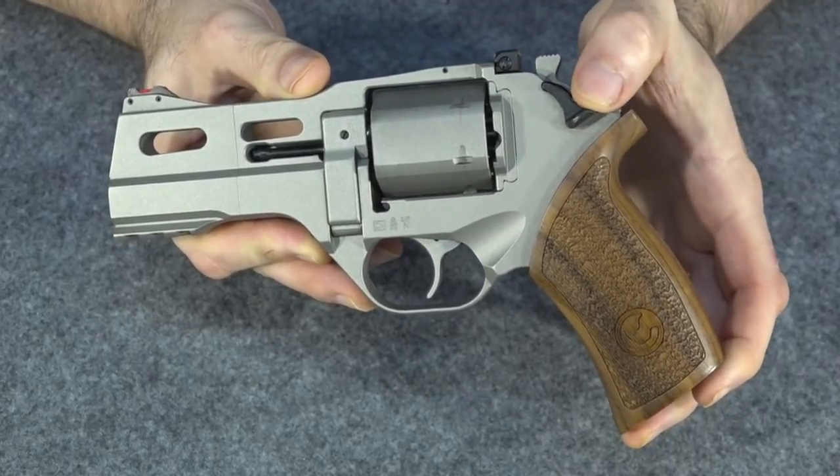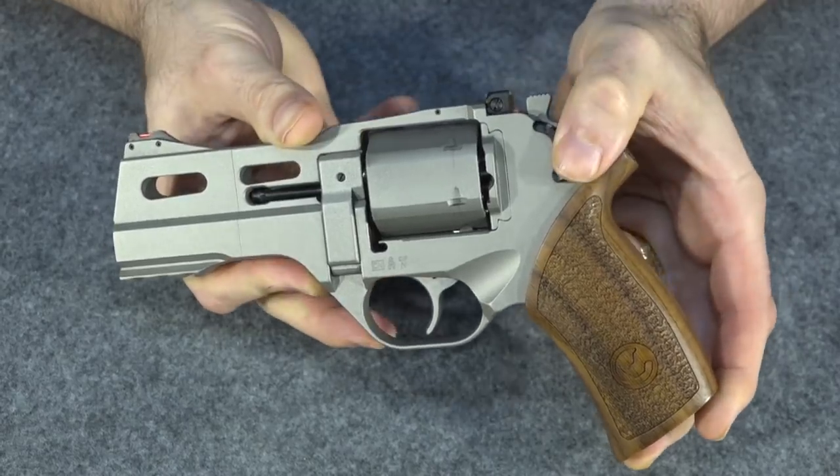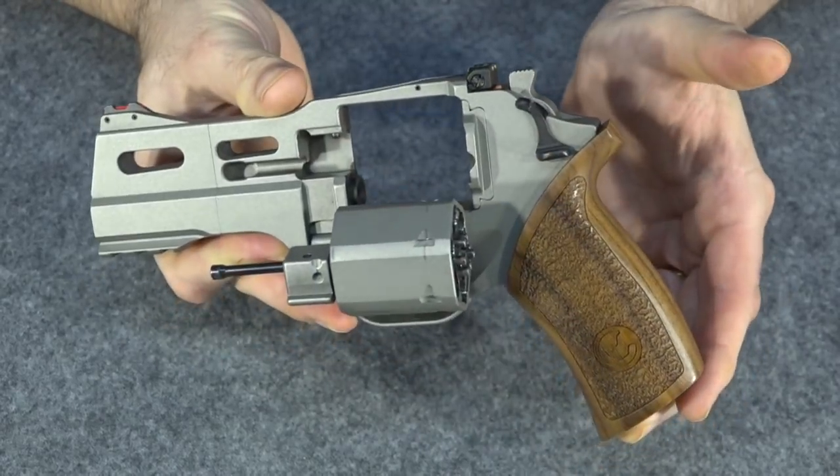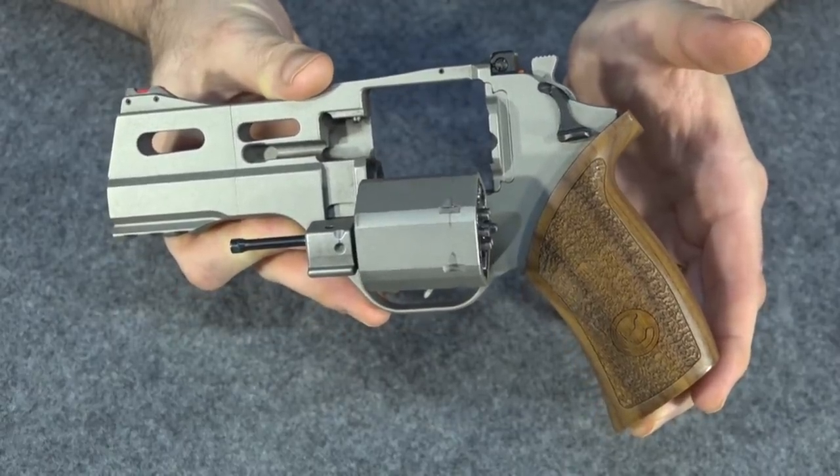The cylinder release is a little different — it's a small side release that you push downward to release the cylinder if you want to pop it out. That's a little bit different, but different guns have different cylinder releases, so I don't consider that a big deal.